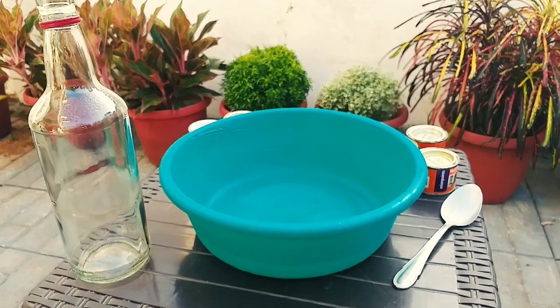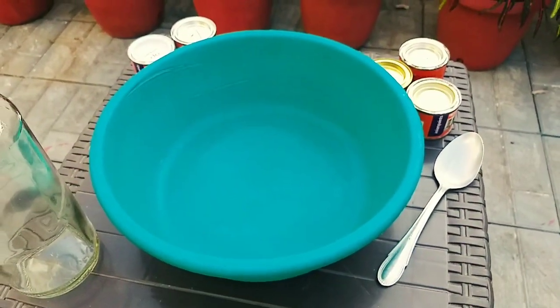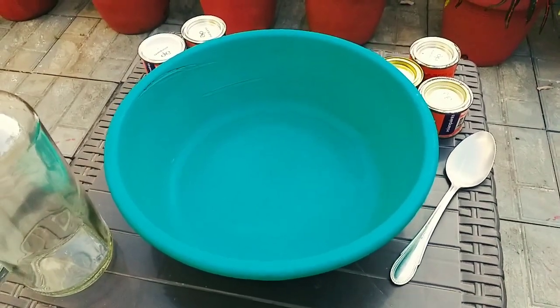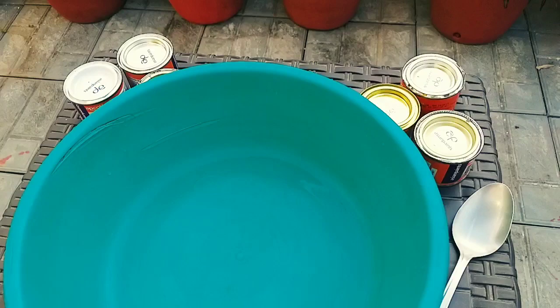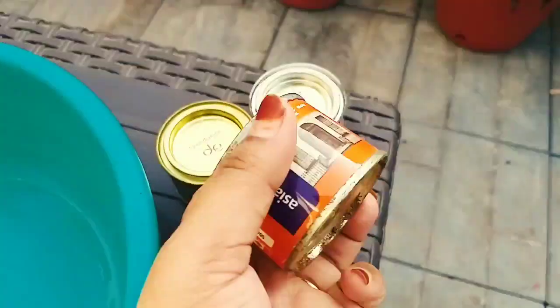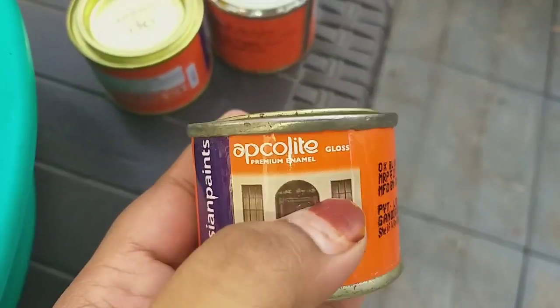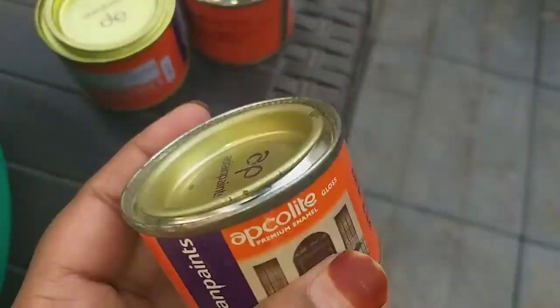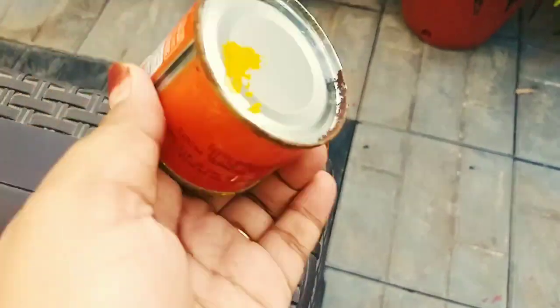As-salamu alaykum friends, welcome back to Hasna's Henna Hut. I am going to go to the beach, I am going to fill the water, I am going to take a few paints — three colors: blue, yellow, and red.